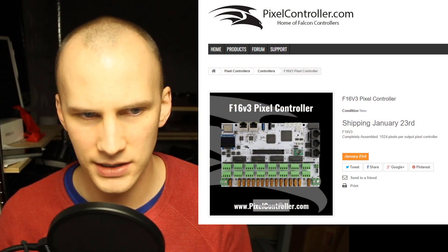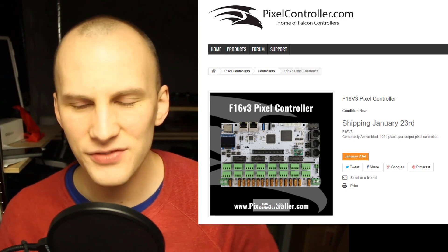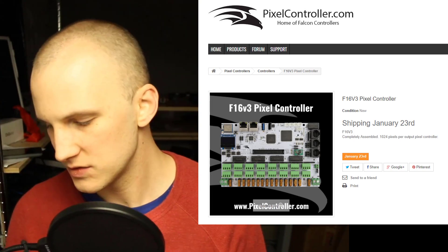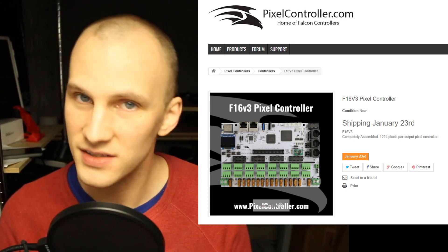If you look at it financially — let's look at the financial side first. Say you've got a Falcon controller or a CULP — you can run 800 pixels off that port, maybe higher, maybe lower. We'll go to pixelcontroller.com to Falcon controllers and look at an F16. From an F16 for $200, we have 16 ports on it. So $200 divided by 16 means we're paying $12.50 a port, basically, for the standard F16 controller.